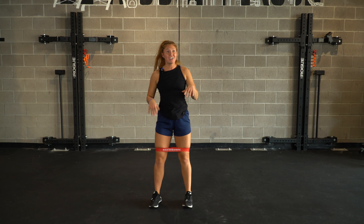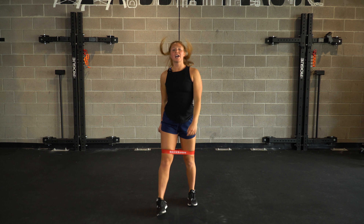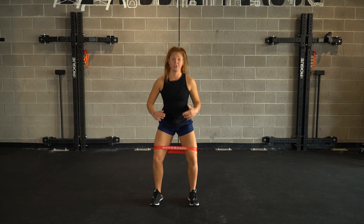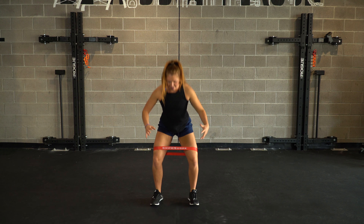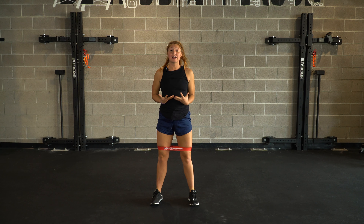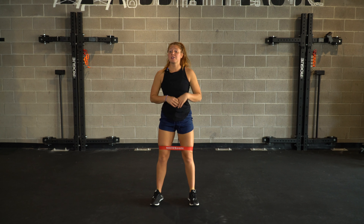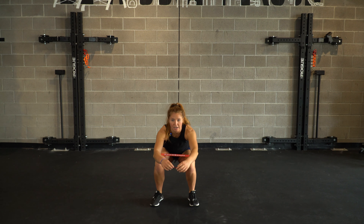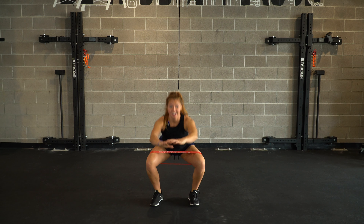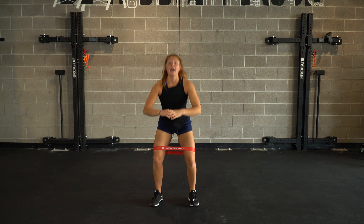Rolling to the edge of those feet — bodyweight squats in three, two, and one. Knees are out, driving through those heels. I'm rolling to the edges of the feet, screwing the heels into the ground. Chest should stay up nice and high, core is tight at the top. There's a huge difference between using the band and not using the band — finish it on out for three, two, and one.